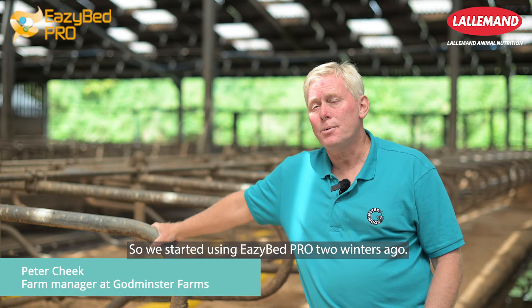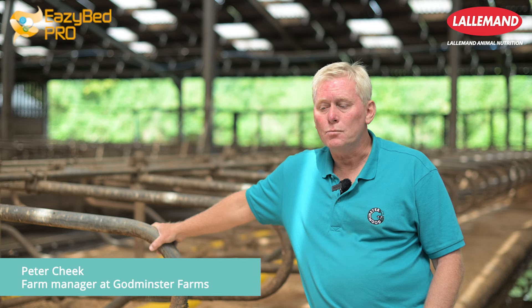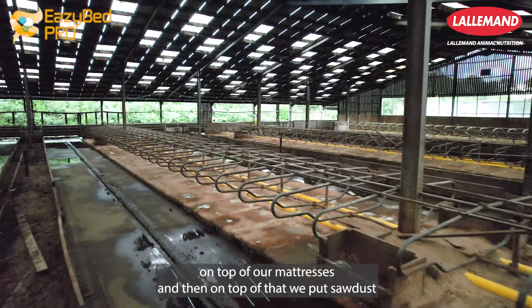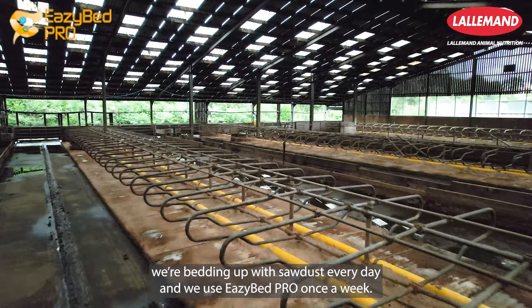We started using EasyBed Pro two winters ago, so it's done two full winters. We put it on top of our mattresses and then on top of that we put sawdust. We're bedding up with sawdust every day and we use EasyBed Pro once a week.